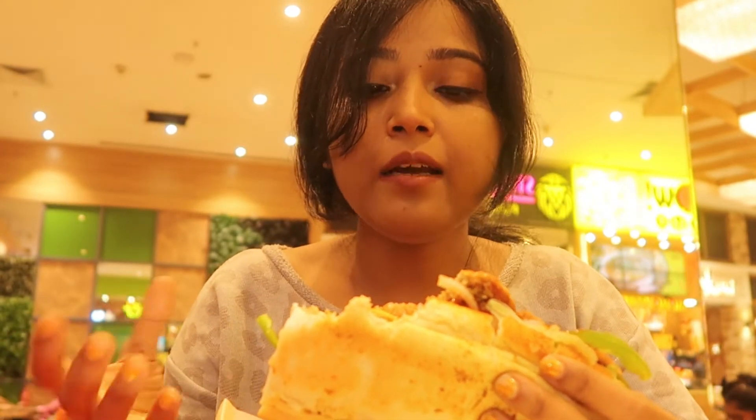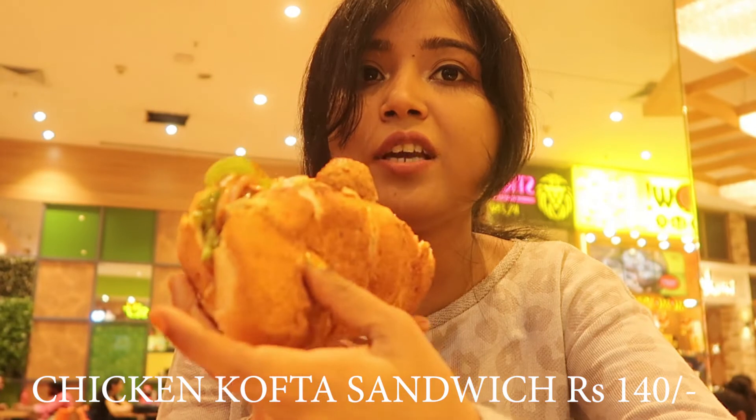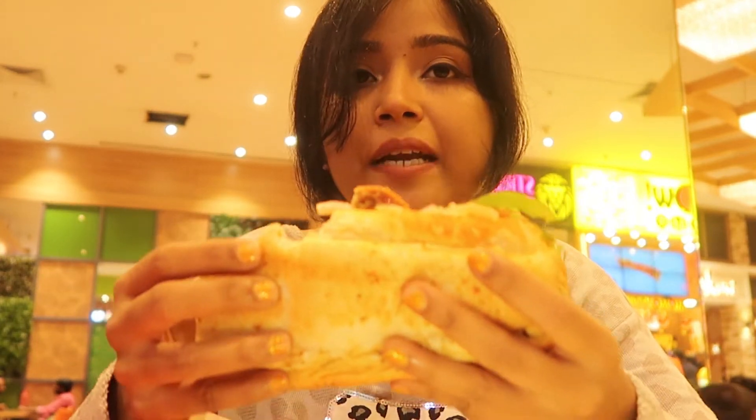So guys, this sandwich is very healthy. It's a lot of healthy filling and a lot of fun. The sandwich has more pieces than just salad. Wow, you can see the salad — I like the salad. It's really good.